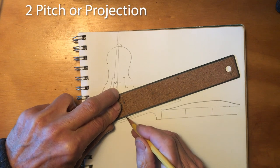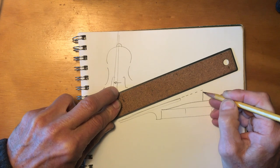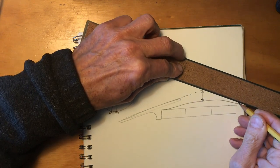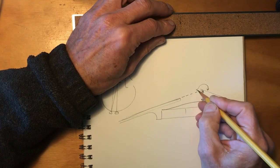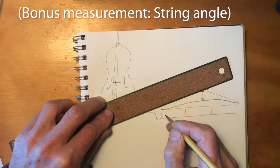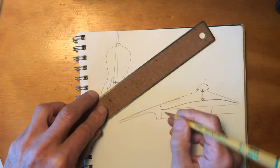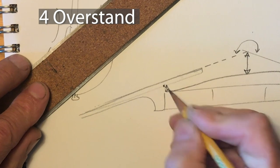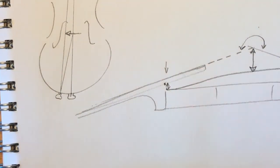The next measurement is the pitch or projection, which is an imaginary line extending the top of the fingerboard up to where it would meet the bridge. The height above the top of the instrument is called the projection. The projection plus the height of the arch determine the angle that the string breaks over the top of the bridge, and that affects the tone. We adjust the pitch by pivoting about the point at the bottom of the fingerboard. Between that point and the top of the violin is called the overstand — that height, usually six millimeters, is determined by how far the neck is set.